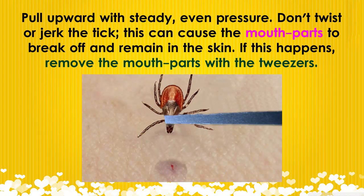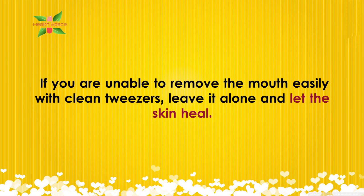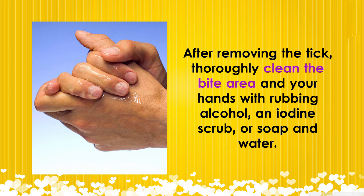If this happens, remove the mouth parts with the tweezers. If you are unable to remove the mouth easily with clean tweezers, leave it alone and let the skin heal. After removing the tick, thoroughly clean the bite area and your hands with rubbing alcohol, an iodine scrub, or soap and water.